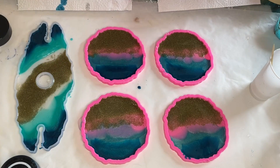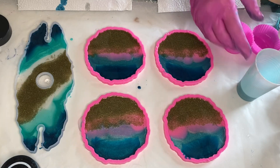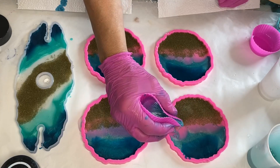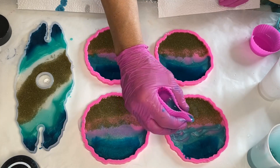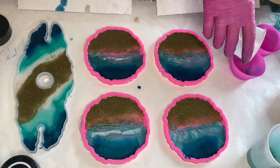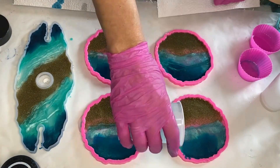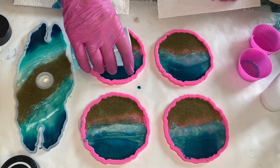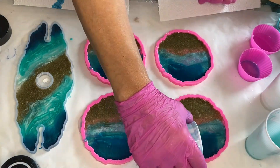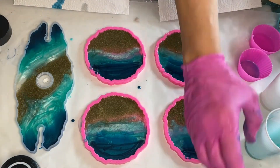Next she takes her cup with the white mica powder and the Ghost Pearls and pours a small amount into a silicone muffin holder. She adds some of the Peacock Green pigmented resin, which creates a beautiful lighter shade, and pours it near the shoreline. She then goes back and pours some more of the Blue Diamond and Peacock Green pigmented resins.